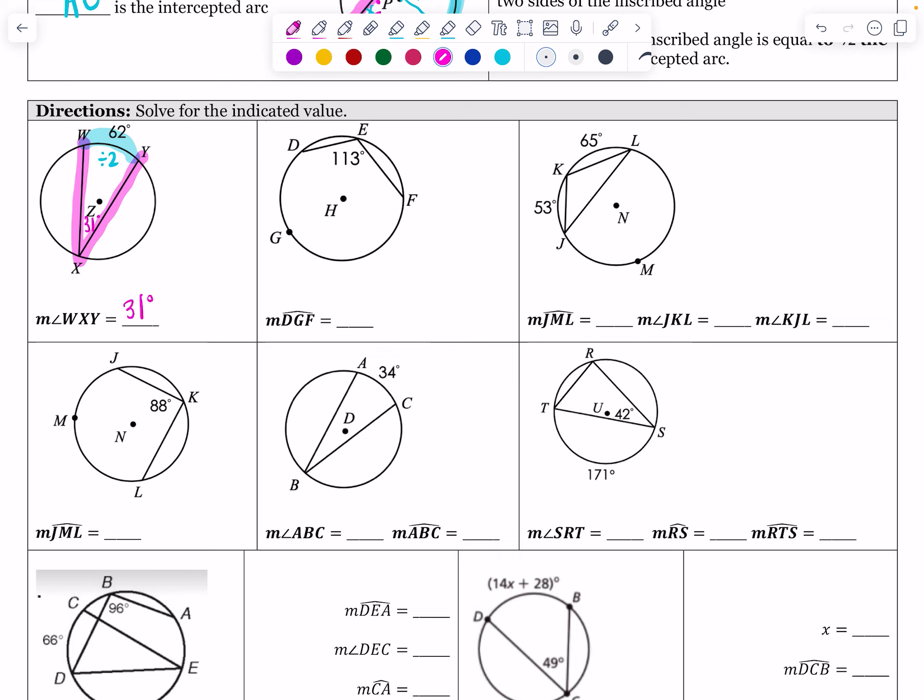The next problem goes backwards and asks for arc DGF — a major arc starting at D, going to G, then stopping at F. There is an inscribed angle of 113 degrees that opens up to it. Going from the angle to the arc means it gets bigger, so I multiply by 2. 113 times 2 gives 226 degrees — which makes sense because that is more than a semicircle, confirming it's a major arc.